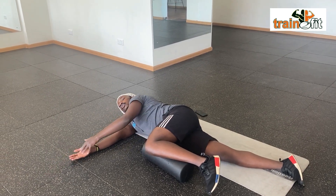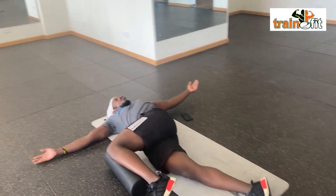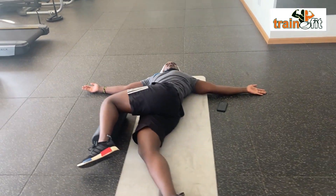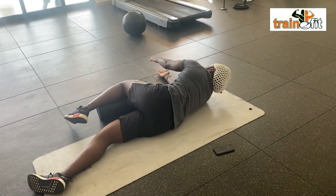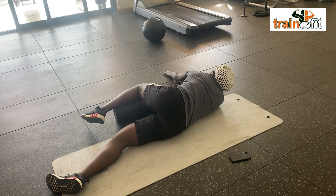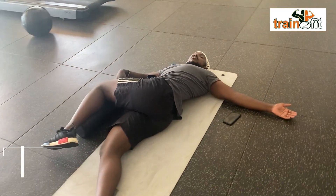Then you're going to turn and open up, trying to take your other shoulder to the floor. Make sure you're rotating — reach as far as you can, then open up. As you're opening up, make sure your knee stays on the cushion.